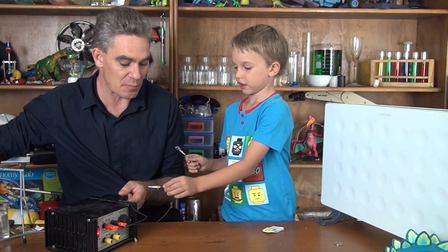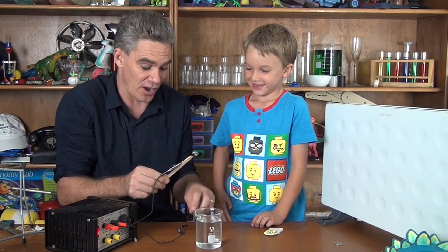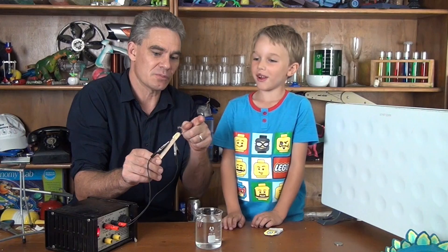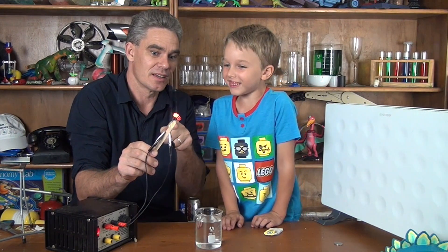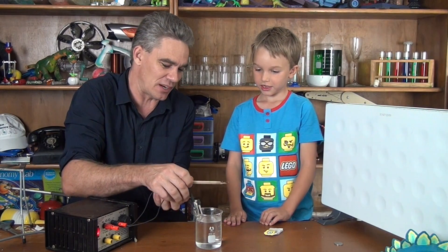What do you think happens if you pass electricity through a wire, Sam? It might go on fire. Look — bit of smoke! And look what colour it's going, Sam. It's red and orange. And you're right Sam — it's gone on fire! Put it in the water to put it out.